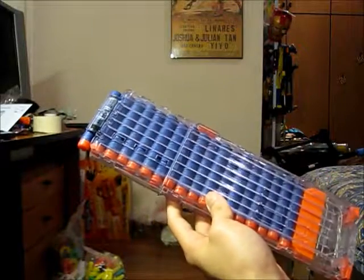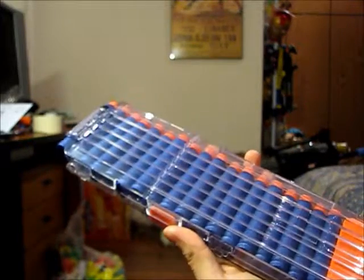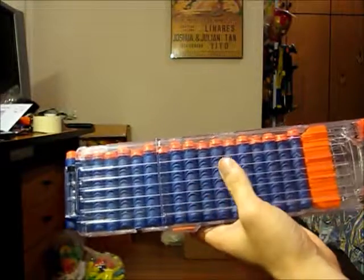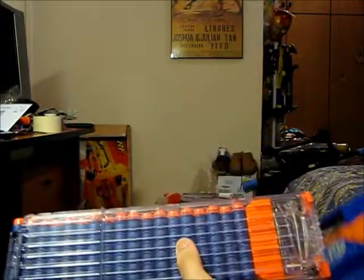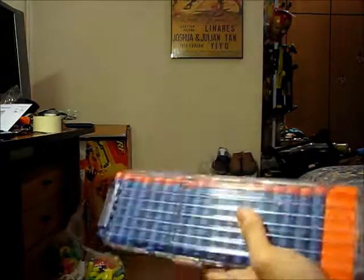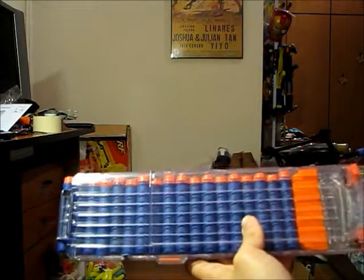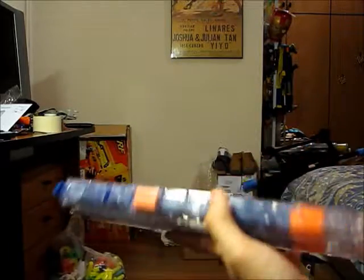I quite like the appearance of the clear clip — it's not frosted nor tinted any color, it's entirely clear. Some reviewers have mentioned that opponents can see how many darts you have left. I'm not too concerned about that, mainly because I'm unlikely to use this at a war. For opponents to notice, they'd have to be relatively close, and when people are running around and focused on shooting, the clip is one of the last places they'd look.